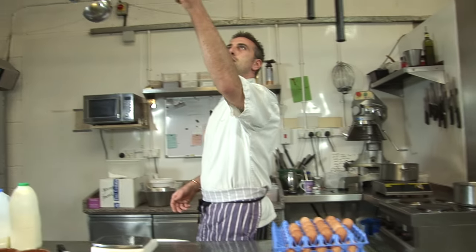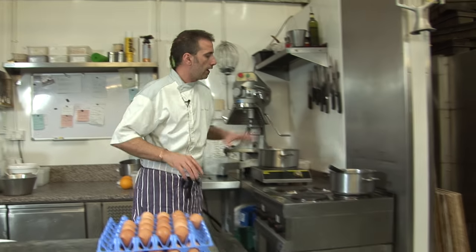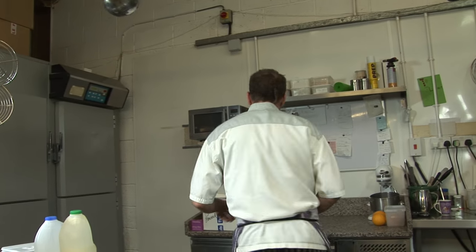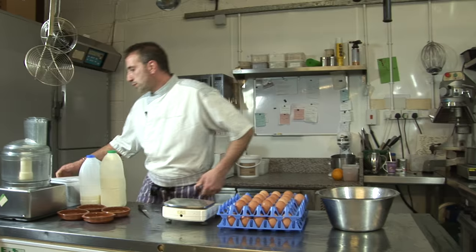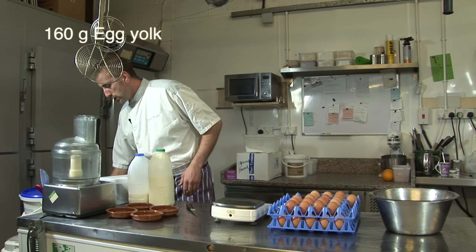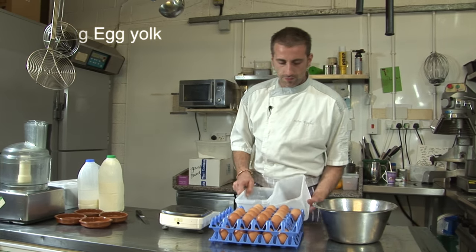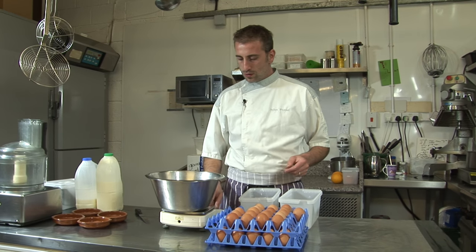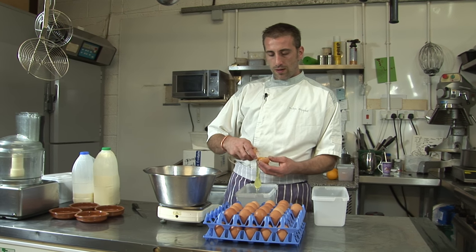We'll give it a boil, let the vanilla infuse, and meanwhile we're going to do our yolks with the sugar. For this recipe we need 8 yolks — that's 20g per yolk, so it's going to be 160g. So we're looking for a box — 160g of yolks. Remember, we need to shake the eggs to separate them easier.